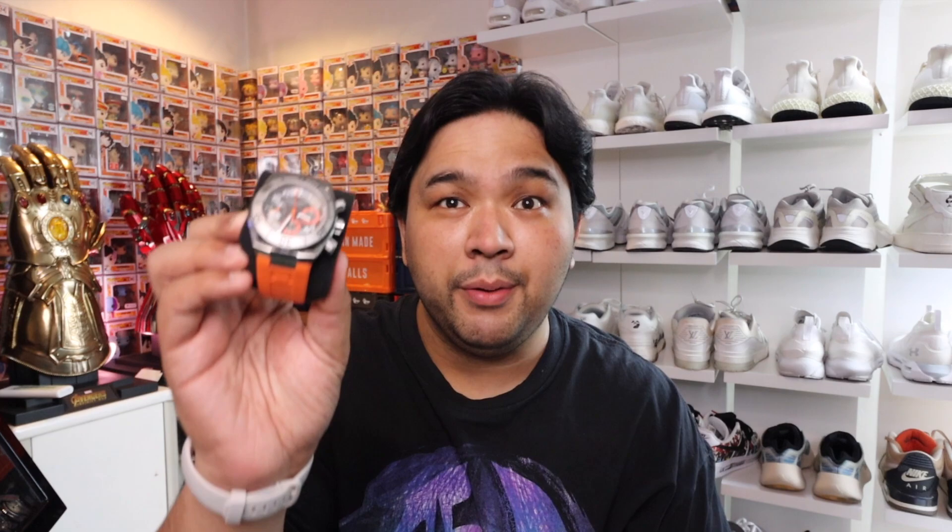This Ventura is actually the third Hamilton in my collection. I did a video on my first Hamilton, which is a nice khaki chronograph with an orange strap — if you haven't seen that video, I'll link it down below. I have a third Hamilton which I have yet to show you guys. It's still in the box, but hopefully by next week or in the coming days I'll make sure to unbox it and share it with all of you.